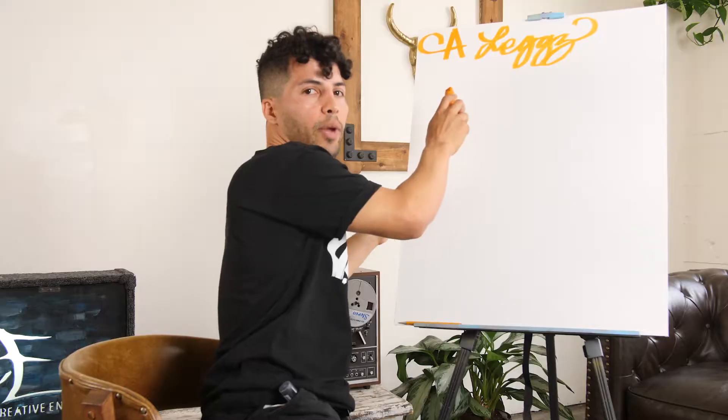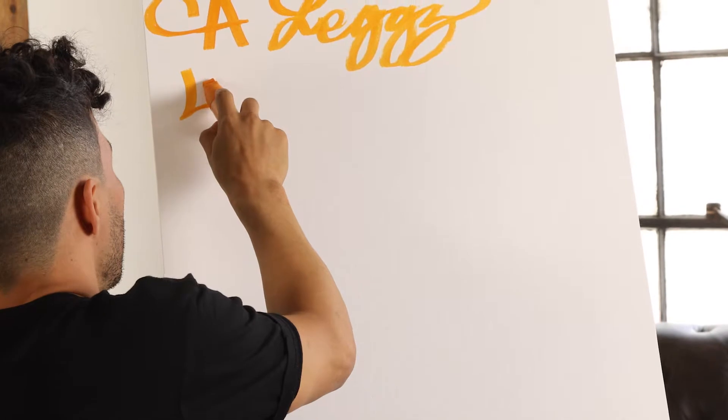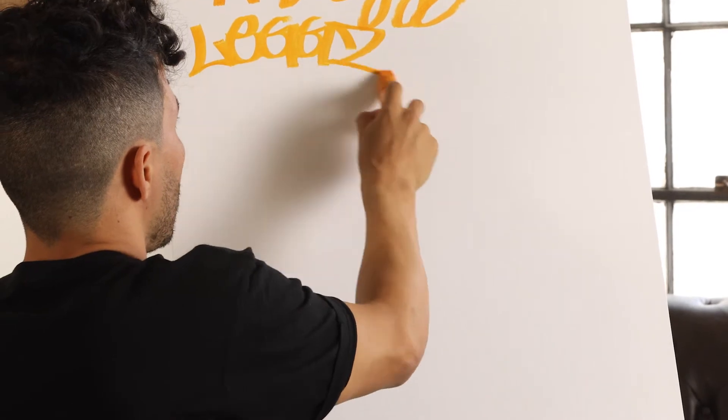I'm going to show you a basic hand style. So we're going to use my name as an example. My name is Legs with a double G-Z. So that would be a basic hand style right here.